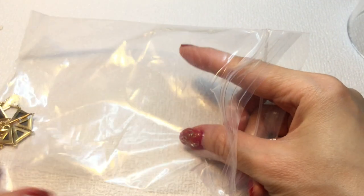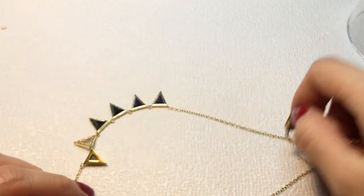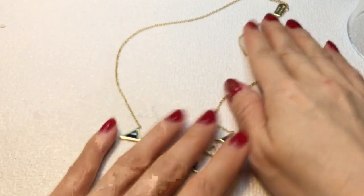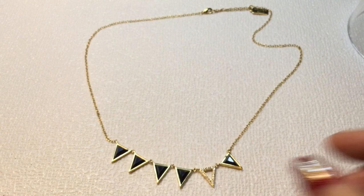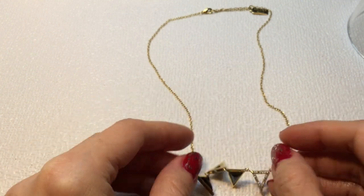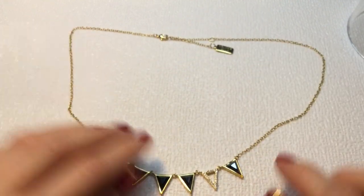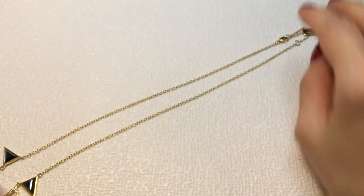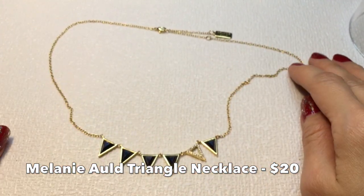Next we have a necklace by Melanie Old. It's a really delicate chain with these triangles — really pretty. There's one triangle with paved rhinestones. The pendants have a little flag sort of look to them. I'm not sure if they're glass or acrylic — it doesn't feel cold to the touch so it could be acrylic. This one measures in at 18 inches with a 2-inch extender. Very pretty — I like that a lot.